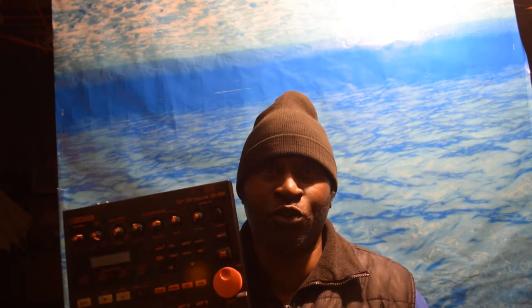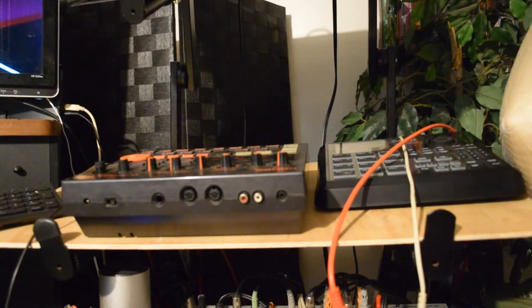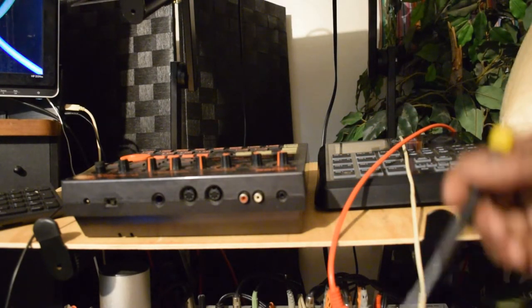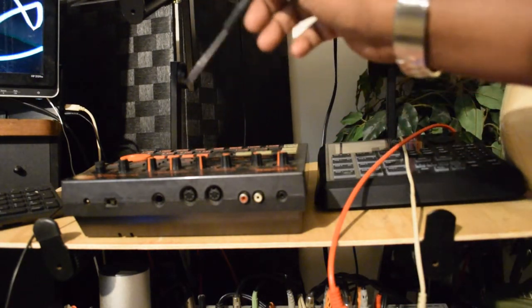A guy came to me and asked how do I get the bass and drum to come out of this machine over to the rest of my instruments. So today I'm going to walk you through exactly how I go about doing it. I'm just going to use this Boss DR-202 today, and show you how to get the bass and drum parts to come out of the Dr. Boss drum machine.